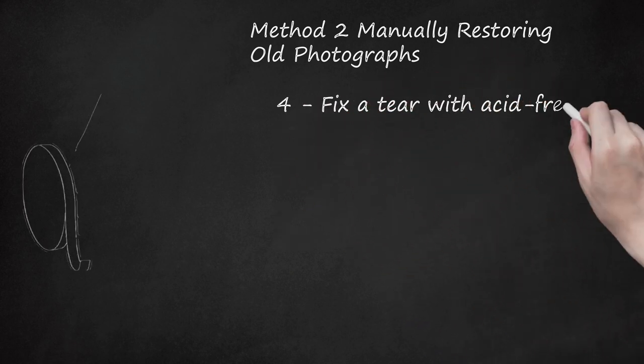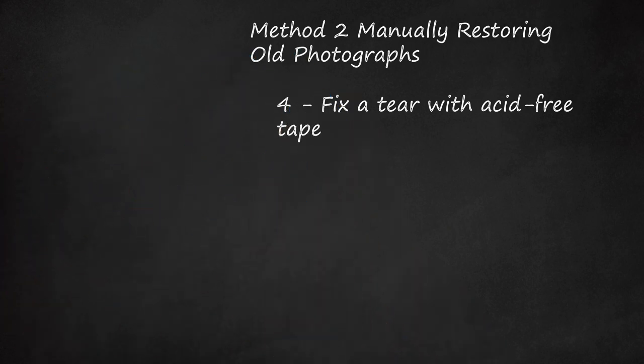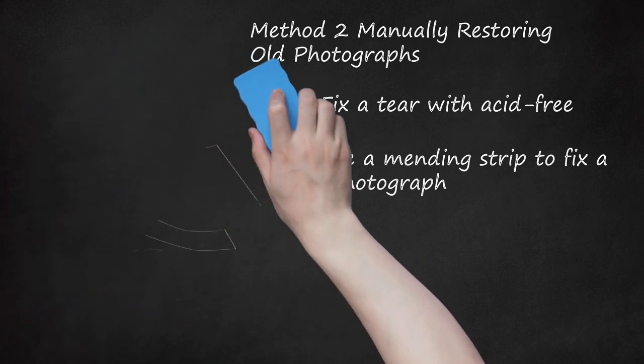Step 4: Fix a Tear With Acid-Free Tape. You can secure a tear or fix a torn photograph by using an acid-free tape. Regular tape with an acidic adhesive can damage the photograph over time. Look for an archival tape or tape with an acrylic adhesive at an office supply or stationary store. Cut small pieces of tape and secure the tear on the back of the photograph. Step 5: Use a Mending Strip to Fix a Torn Photograph. A torn photograph can also be repaired by using a strip of acid-free paper secured with acid-free glue. Apply a small amount of glue to the strip of paper and press it over the tear on the back of the photograph. Remove any excessive glue with a cotton swab. Let the image dry face down on a towel and place a weight, like a small book, on top to prevent the edges from curling.